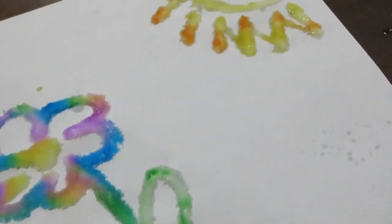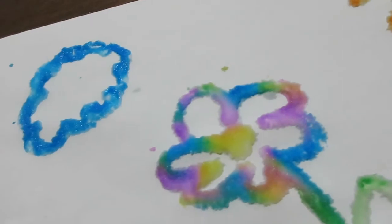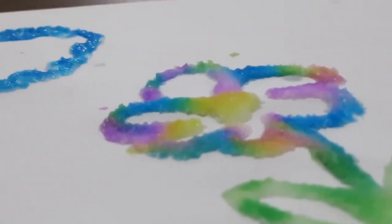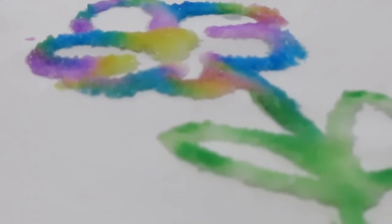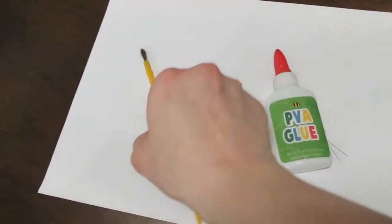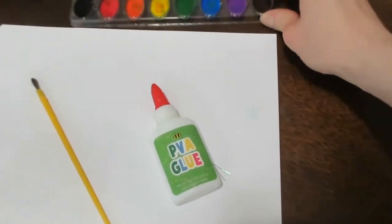Now for the next one, this is sand art. This is something that has been really super fun for us because it's sort of like doing a science experiment. It's really cool how the colors blend together and how the whole thing works, so you can actually turn this into an educational lesson as well. For this you basically just need something to paint with, some paper, glue — glue is an absolute necessity — some paint, and some table salt.